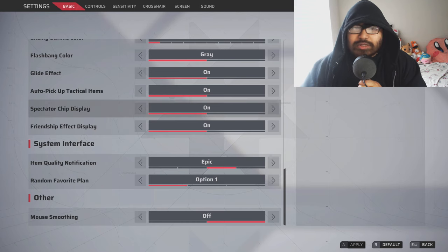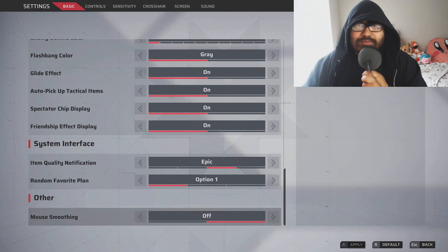Before we begin, I must ask you guys to go into the system settings and turn off mouse smoothing. This is going to be very effective for your reaction time.